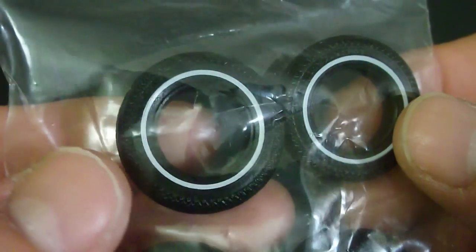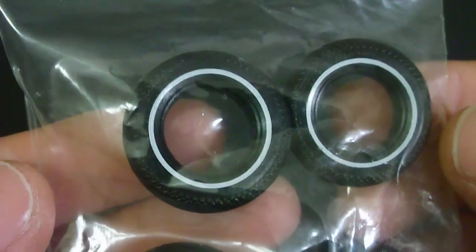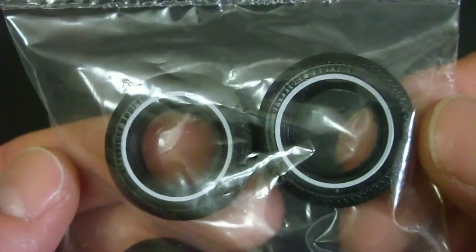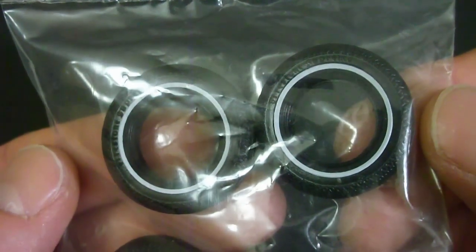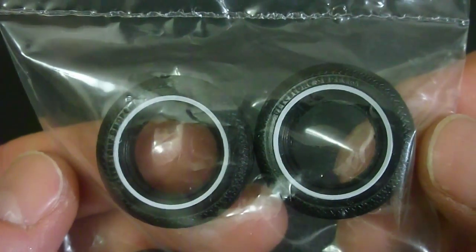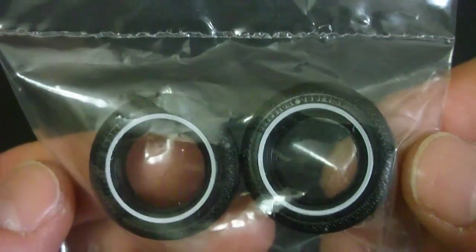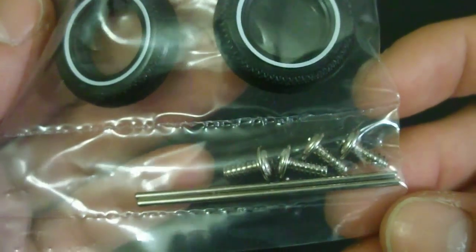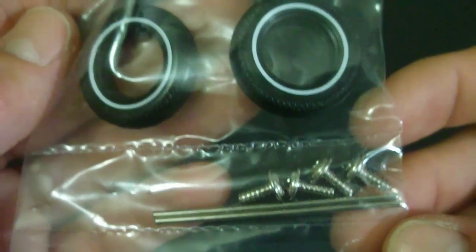Here's a close-up look at the pad printed vinyl tires. The detail on these is excellent — not only do they have the white walls, but they also have some very small lettering. It looks to be Firestone. They also include your metal axles and some screws to attach the body to the chassis.